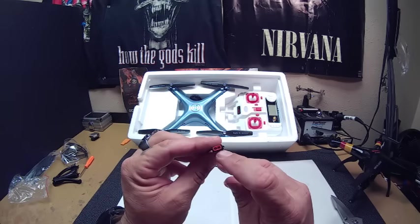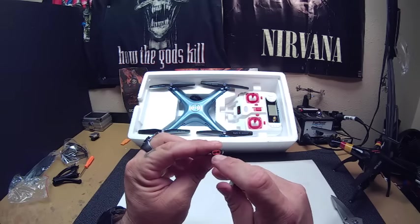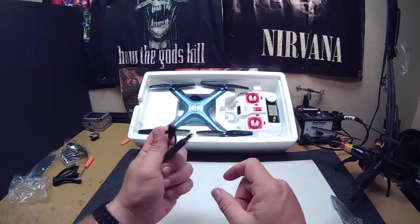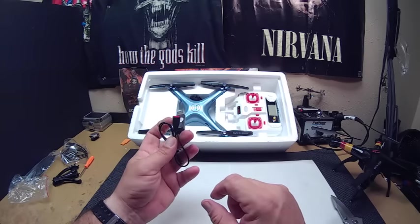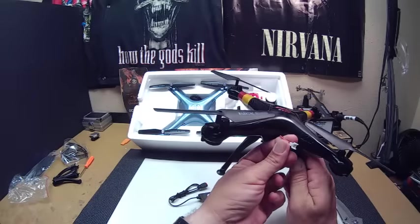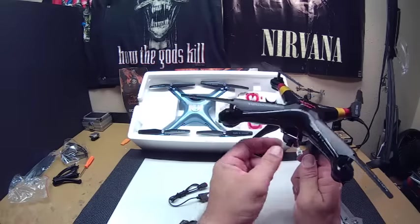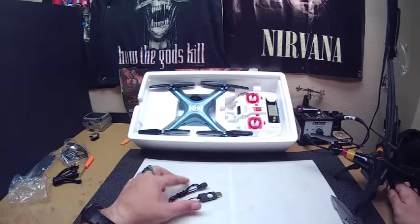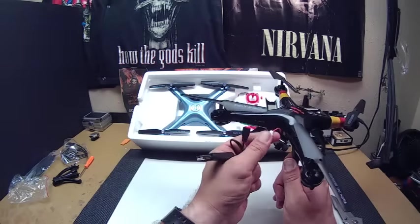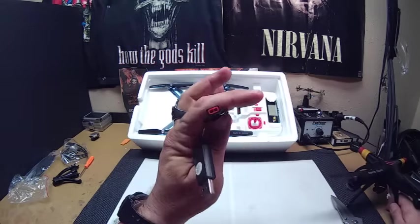Now this is what kind of sucks — they have a new proprietary connector for these, which is ridiculous. I'm going to put a JST plug on there, but these didn't come with a JST either — they came with the little mini LoC plugs, which I wasn't a big fan of. I have a bunch of adapters to go from JST to that, but I don't have any adapter for this new connector yet.